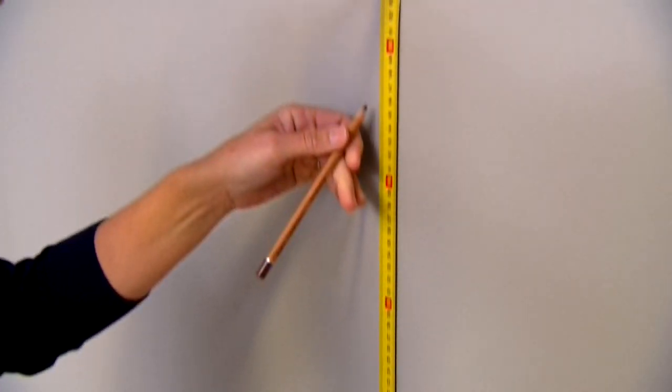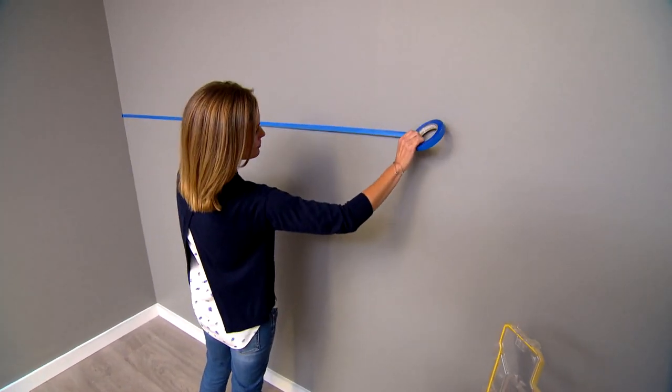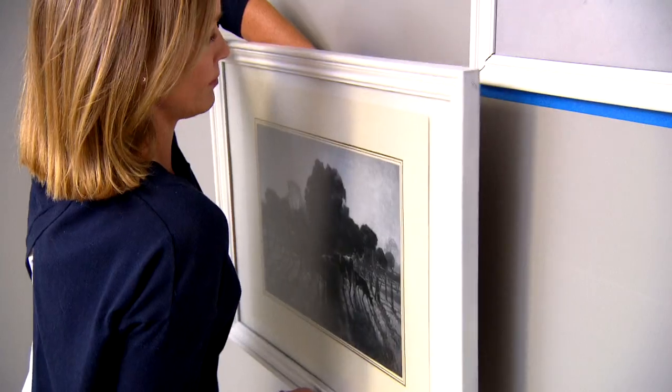Now one really clever trick when you're hanging pictures is to use a line of masking tape. Pop it on the wall, make sure it's nice and level, and you can use that as a guide to hang your frames.